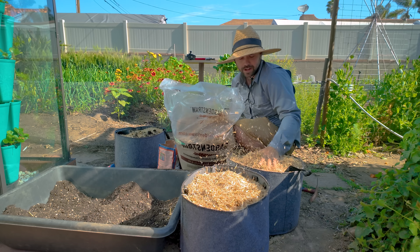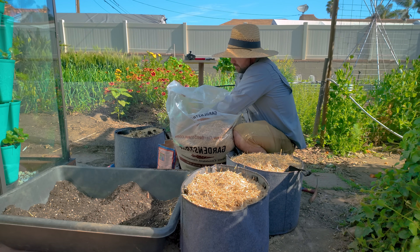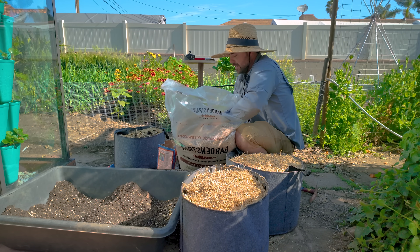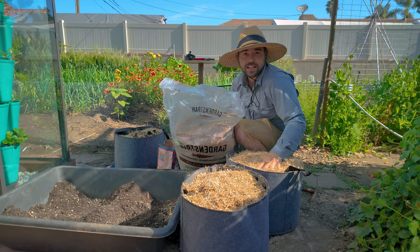We'll check back on this in about three months and see if it was worth it. We'll be able to compare it to the raised beds — and maybe I'll only be growing potatoes in raised beds from now on. So that's it for potatoes today. Let's go ahead and move on to the next plant.